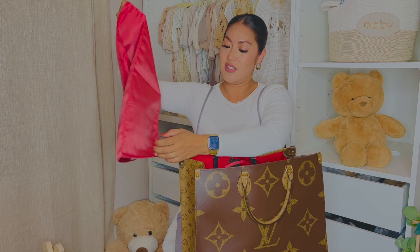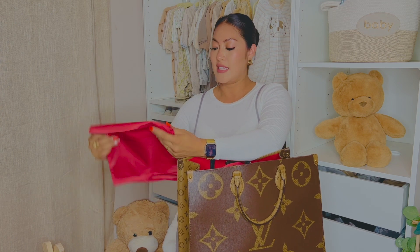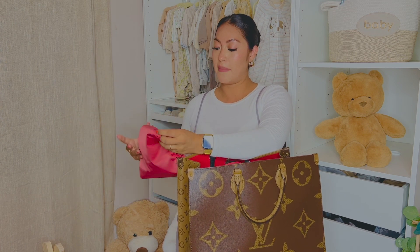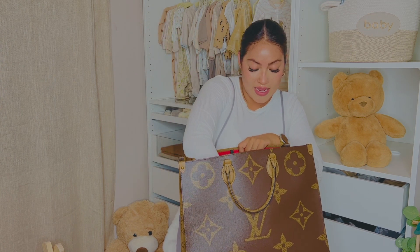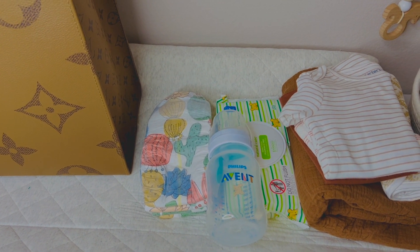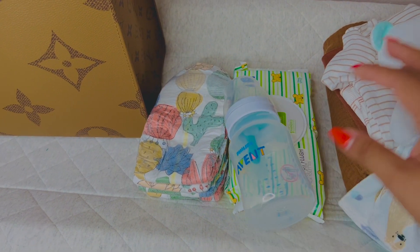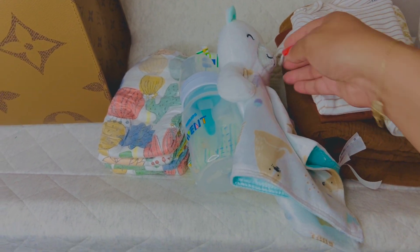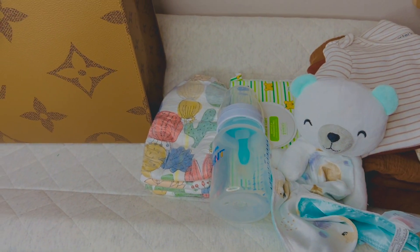It's really cute and I will link everything right in the description below, including this one from Amazon so you can find it there. I went and grabbed a few things that I think I will be needing the most — like his bottle, some diapers, the wipes, some onesies, a blanket, and a little cloth to clean his little mouth. Let me put everything in and share that with you guys.